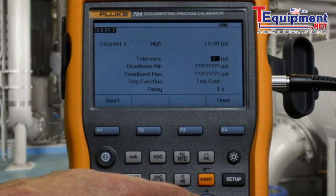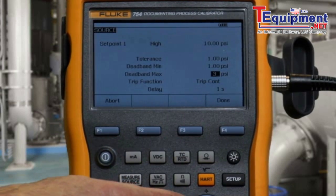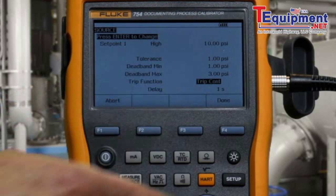We define the test tolerance of one PSI for the setpoint, minimum size of deadband, maximum size of deadband, and we're going to trip on continuity.